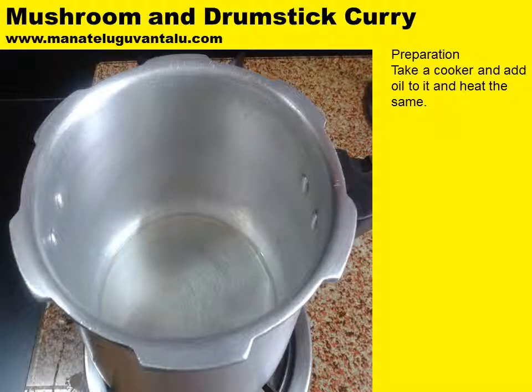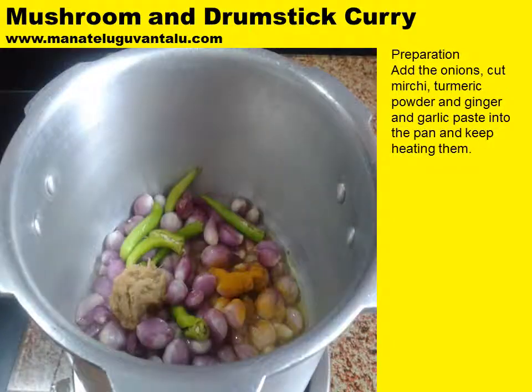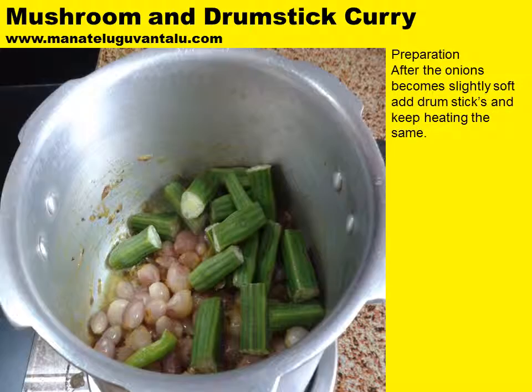Now let's look at the preparation. Take a cooker and add oil to it and heat the same. After the oil is heated, add jeera and mustard seeds and temper them. Add the onions, cut mirchi, turmeric powder and ginger and garlic paste into the pan and keep heating them, mixing it well. After the onions become slightly soft, add drumsticks and keep heating the same.